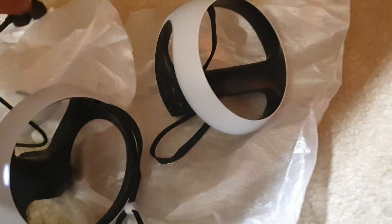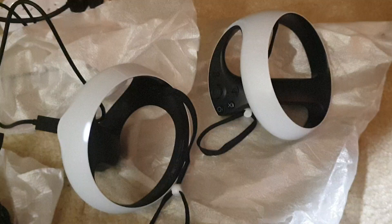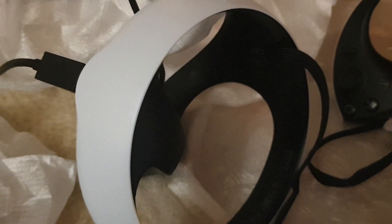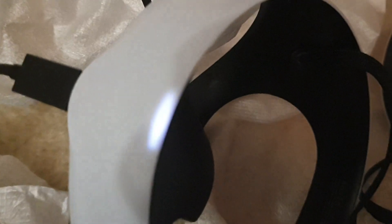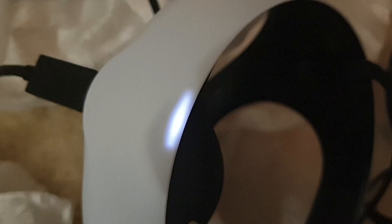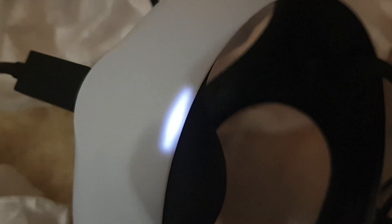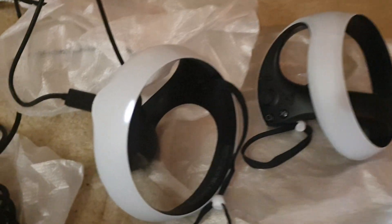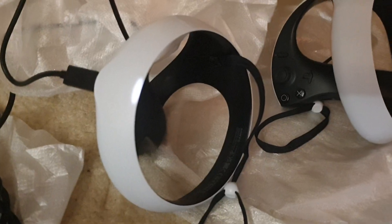I suppose if we had another cable, we could have charged the other controller too, but that's okay for now. So let's leave this for charging and then come back to do the setup on the PlayStation 5.